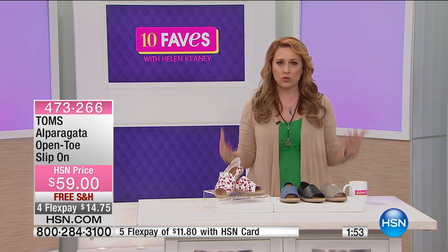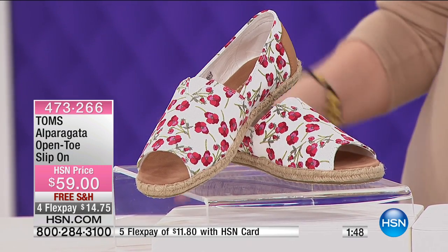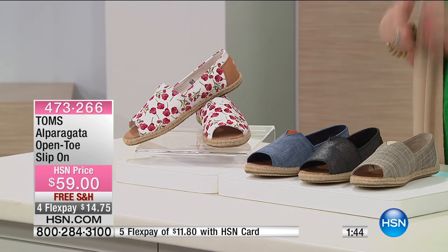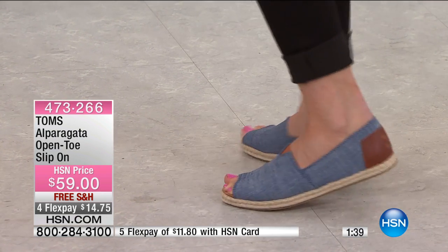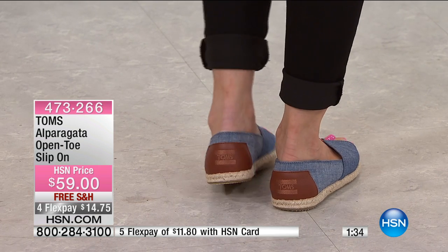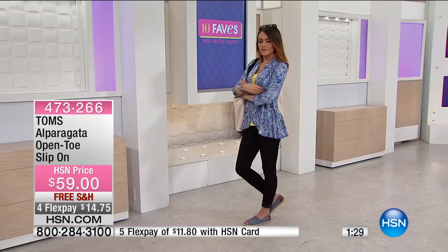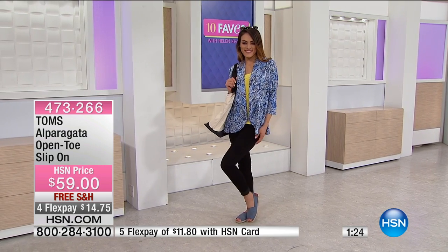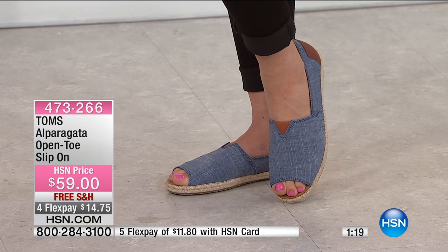You're going to love that feel-good sense you get when you purchase something from a company that gives back so much. TOMS is really synonymous with that whole concept of being a socially conscious and aware company. Over 50 million shoes have been donated, and for every pair you buy, a pair is donated. A lot of people think of TOMS and immediately think of that giving back — but also think about what a great shoe this is.